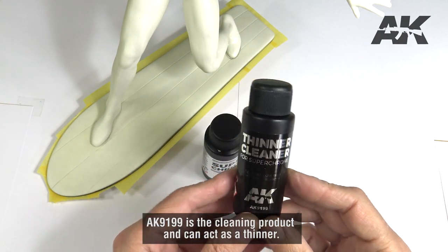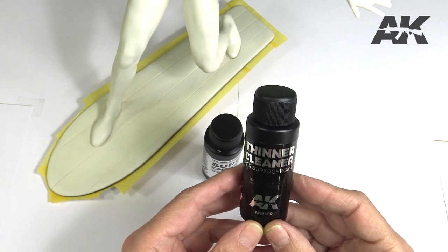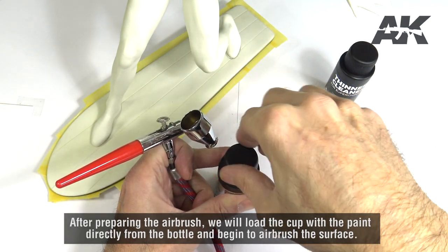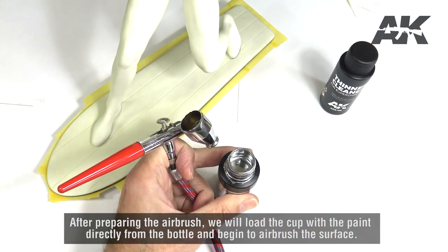AK9199 is a cleaning product and can act as a thinner. After preparing the airbrush, we will load the cup with the paint directly from the bottle and begin to airbrush the surface.